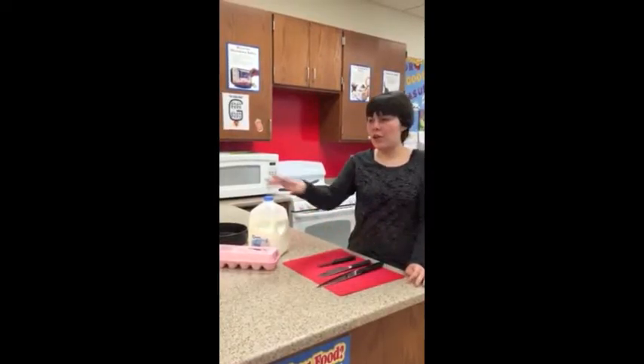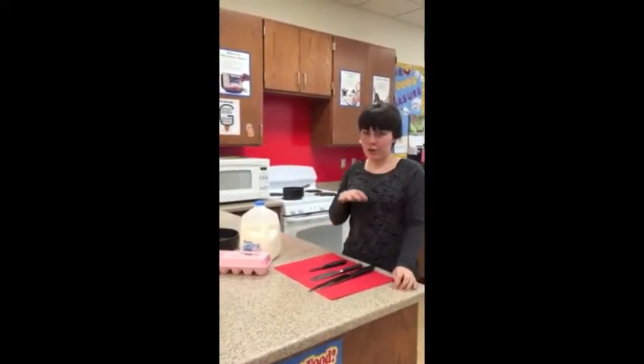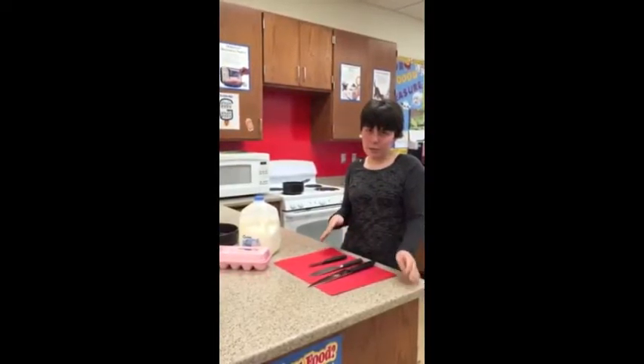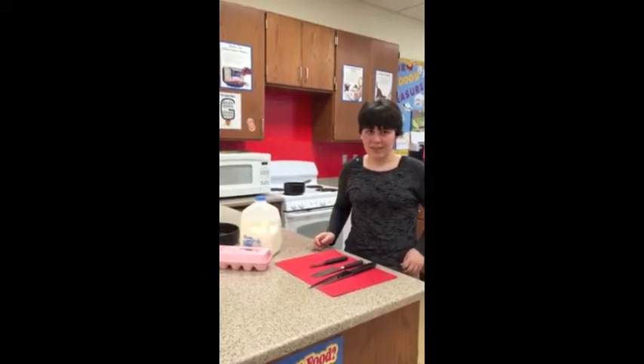I really hope you consider all the things I've taught you. So when you go into the kitchen, make sure you do the things I told you. Because if you don't, people are going to end up getting hurt, getting sick, or getting severely burned. Thank you.